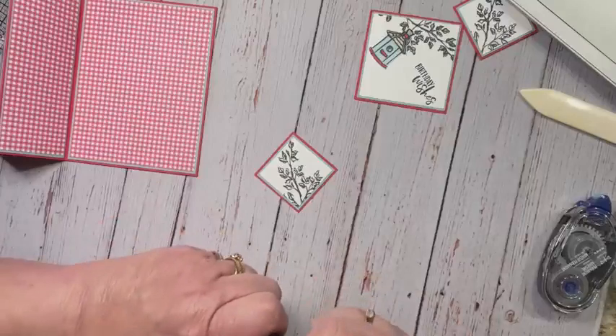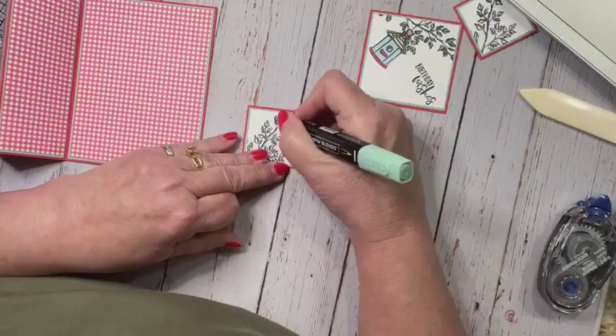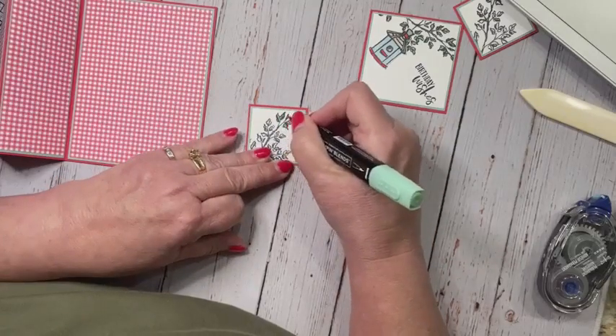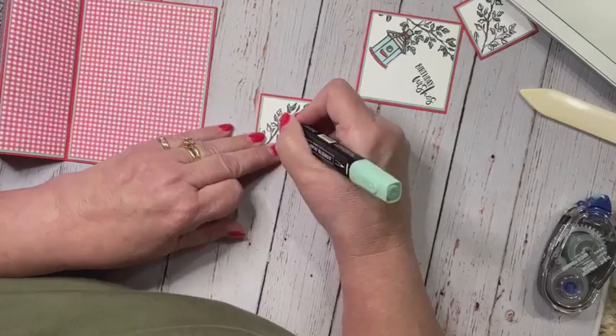We're going to very quickly color these in, and I'm hoping by Wednesday I will have figured that pop-up mechanism out for the techniques class, to bump it up a little bit and amp up the card.